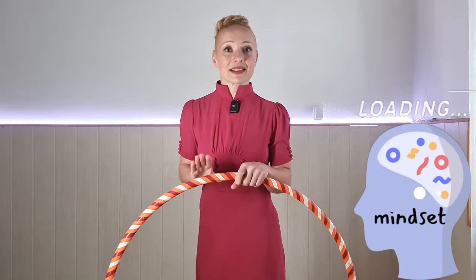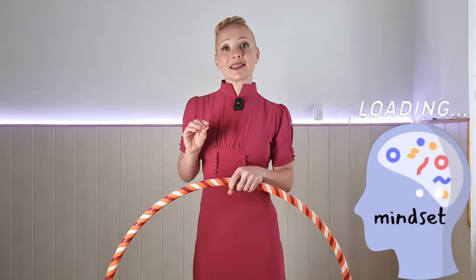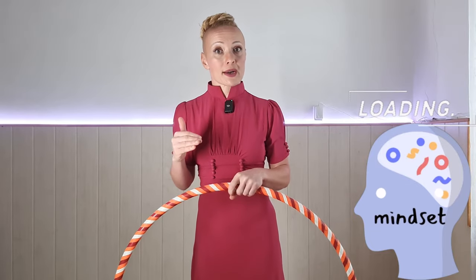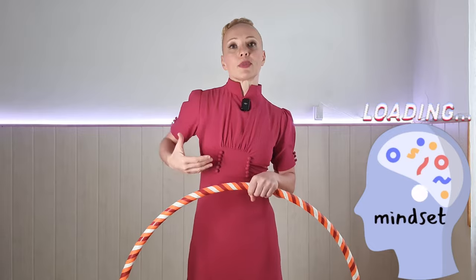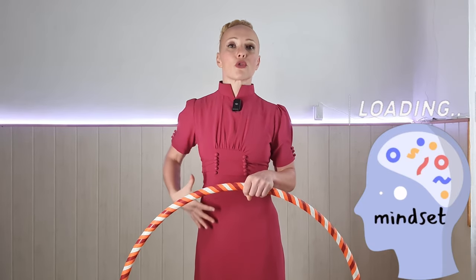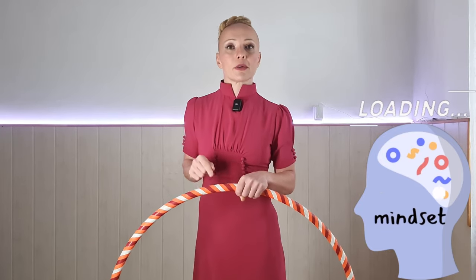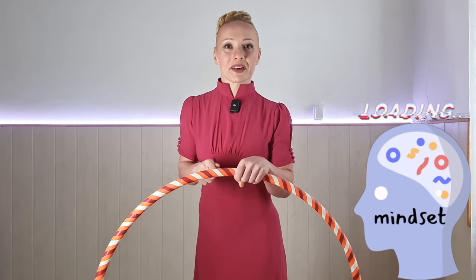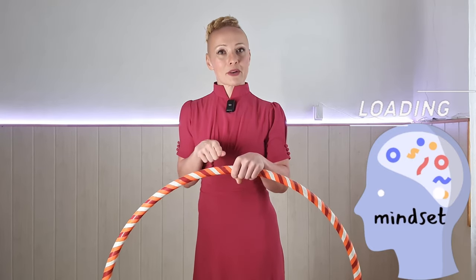And this hula hoop is fantastic — it's not an enemy. It is basically a diagnostic tool. It teaches you about your posture, about tensions, and also lack of connection. If you've been disconnecting from different body parts, your hula hoop is going to teach you that. So basically your hoop is like a little doctor, like your physiotherapist — it's going to teach you a lot about your body.